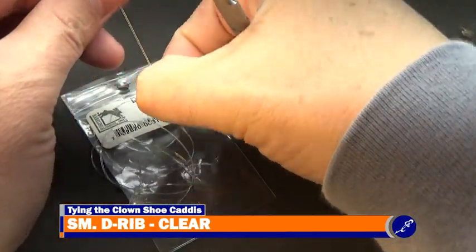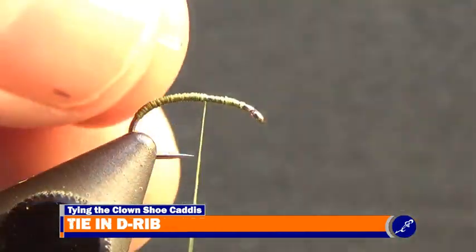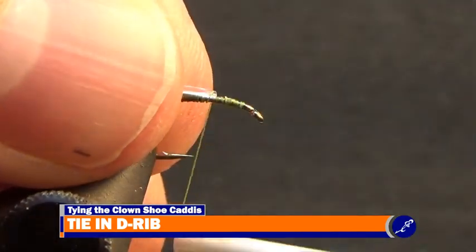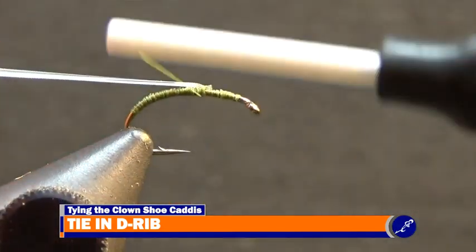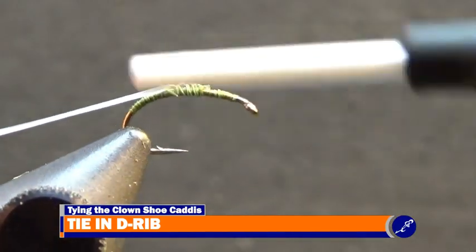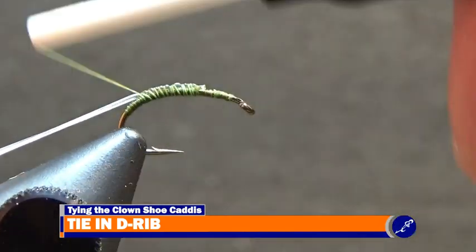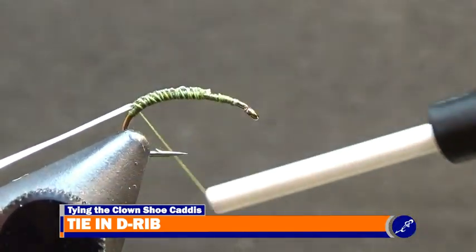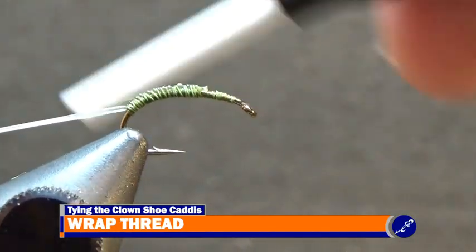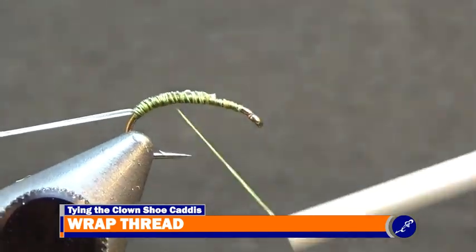Next, cut a few inches of small, clear de-rib from a strand. With the tip of the de-rib sitting flat side up just over the hanging thread and barely leaning to the near side of the shank, secure it to the hook with tight wraps of thread. Then slightly stretch the de-rib along the back of the fly and tie it down with tight wraps of thread to where the thread underbody ends. Once the de-rib has been completely tied down to the hook, wrap the thread back up the shank to the de-rib's tie-in point, being sure to cover any exposed de-rib with thread that was missed on the way down.